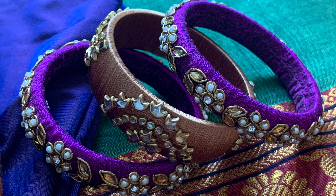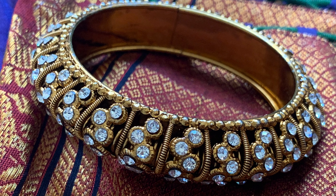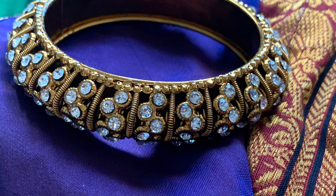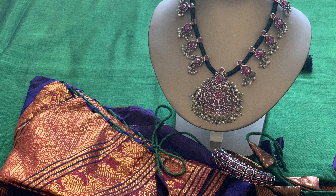Now let's move on to the second bangles. These are perfectly matching to the Jaspin blouse. Just to elevate the colors, I've added a gold color bangle in between. Moving on to the third bangle — this is my all-time favorite; my sister got this for me. I love this bangle because it can match to any traditional wear saris. You can wear the black bead chain and wear this blouse as well.